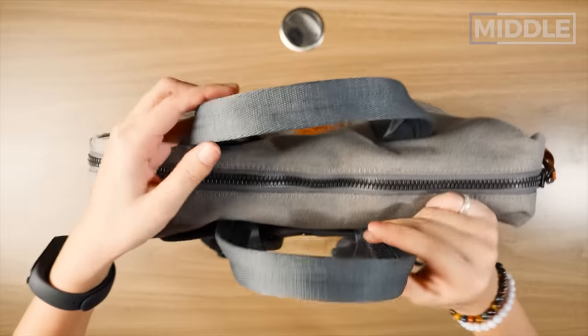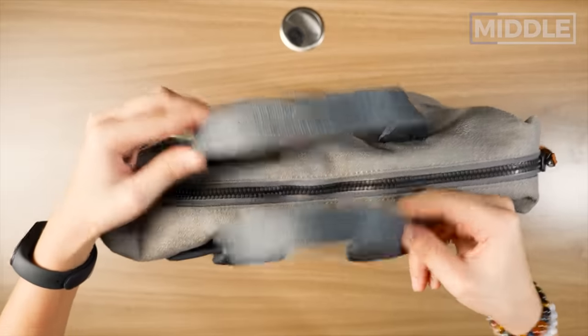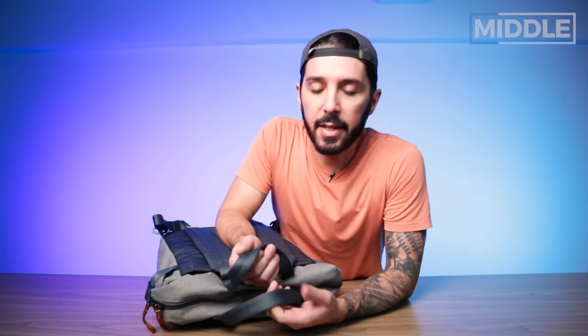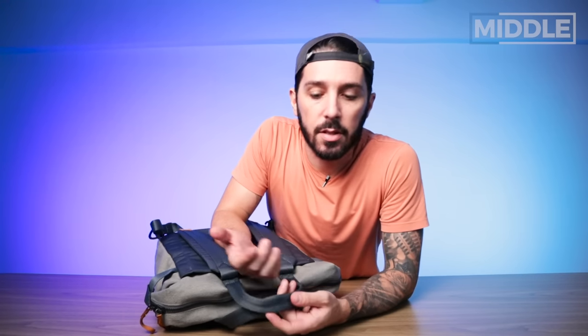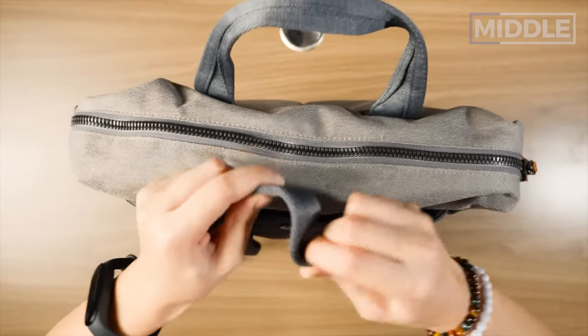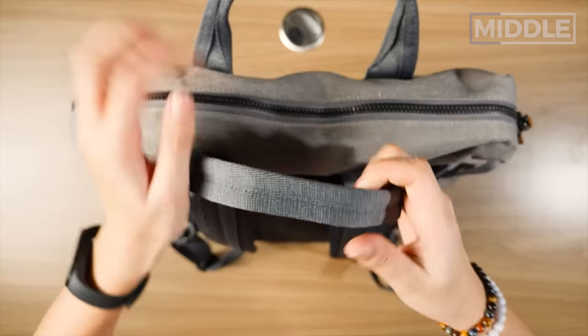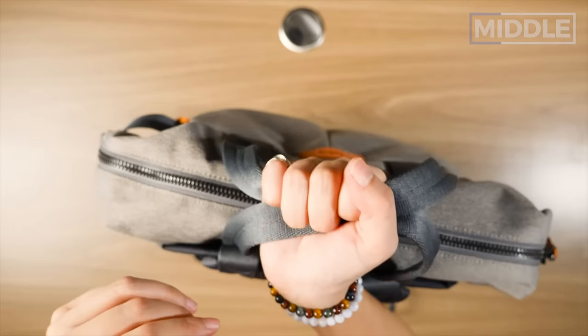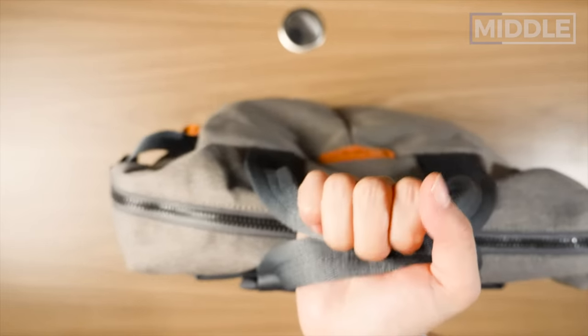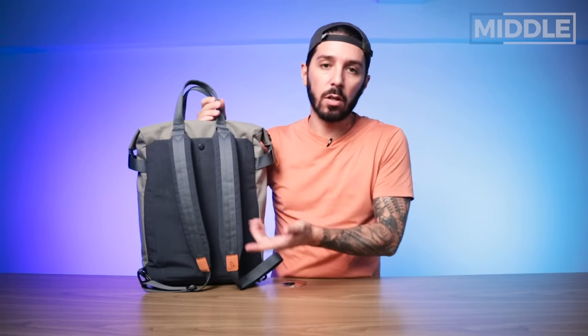Same thing on the other side. Let's talk about the top. We've got the tote handles. Here's the thing — they're fine. I'm not going to praise them, they're not amazing, but they get the job done. It's a nice material. There's not too much padding, but for 14 liters I don't really need that. Tote handles are loose enough while also being tidy enough, with enough distance between them. They're solid tote handles. They didn't reinvent the wheel, but they work.